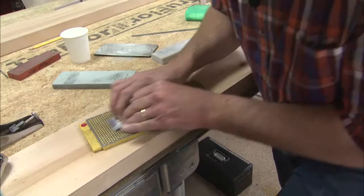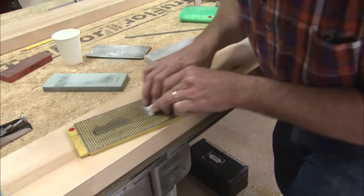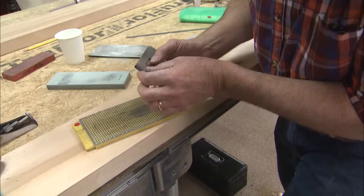Put your fingers on the outside edge to keep equal pressure down. As long as water is going in front of the blade on the surface of the diamond, you have the right pressure on the bevel. Move your body, not your arms. That's perfect.